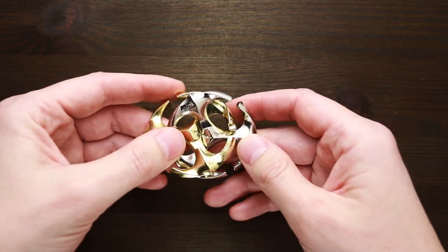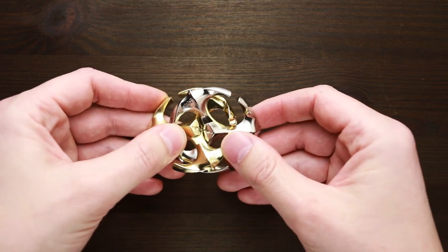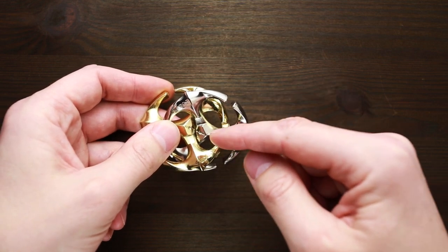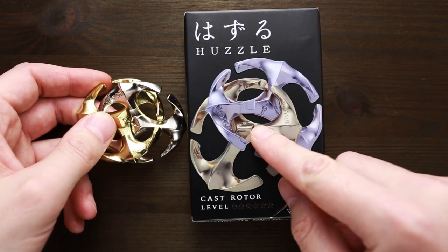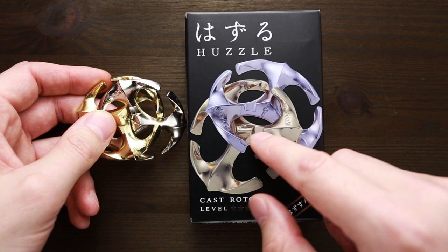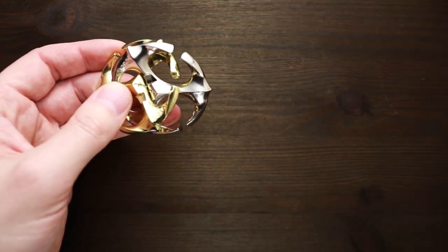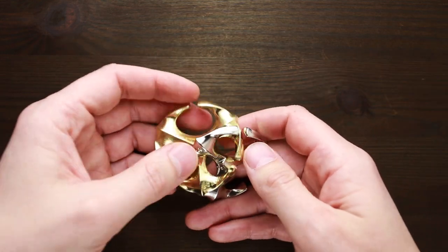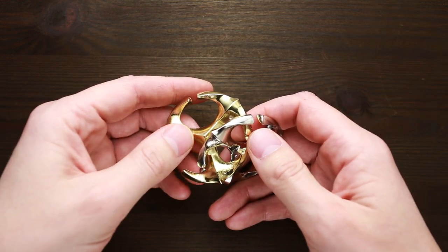As you can see, each part has a small line and dot in the middle — that is the starting position. You have to put this puzzle back in this position again. As you can see, the same picture you can find on the box, so that is the starting position. When it's disassembled, it's just two parts. I will show you just a few moves which you can do with this puzzle, but without any major spoilers.